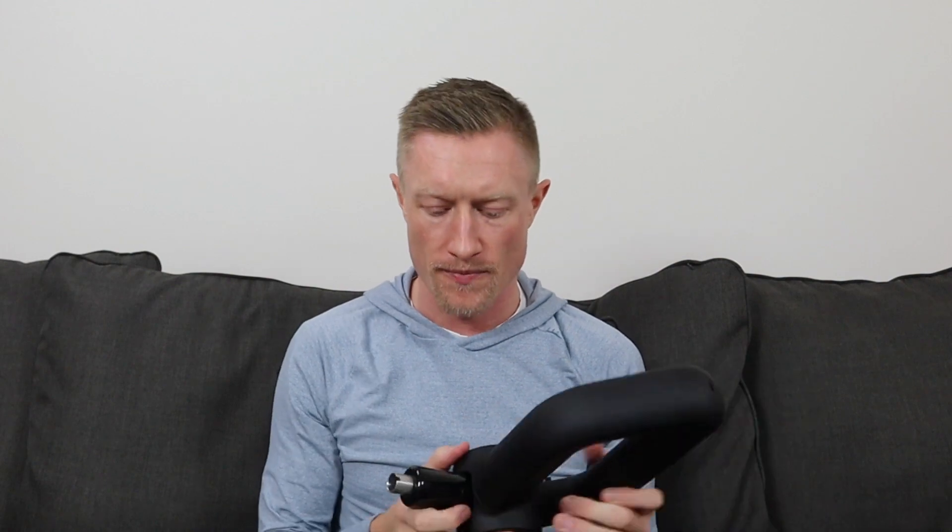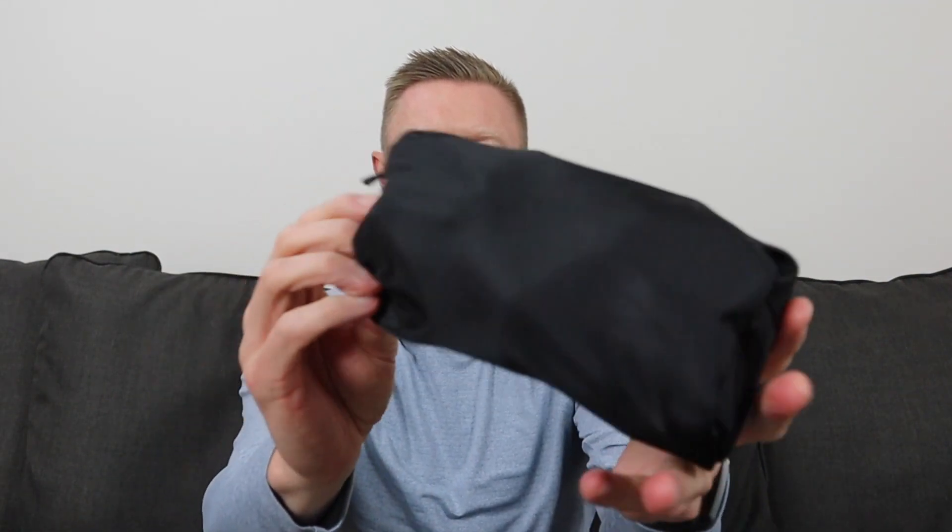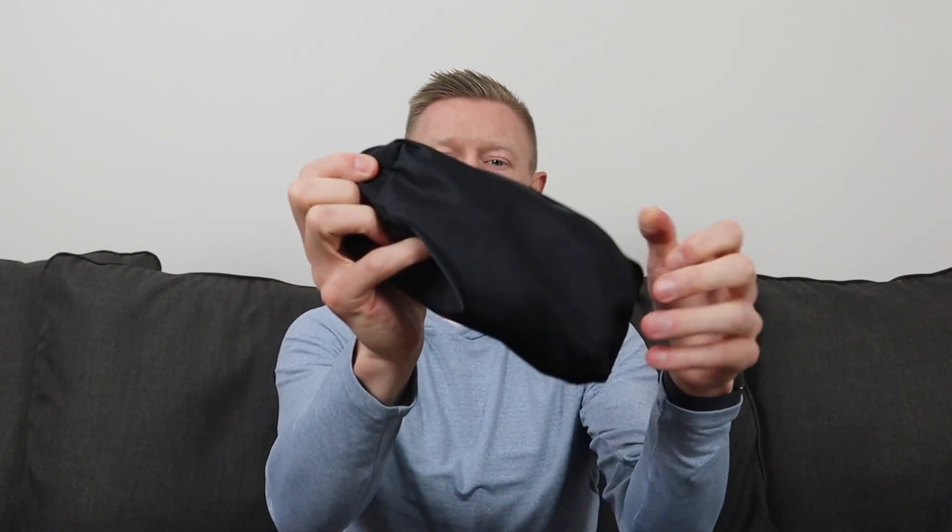They recommend charging it for about three and a half hours before first use, and it takes about that long to fully charge. The last thing in the case is a small zippered pouch with no branding — this contains all the attachment heads. It comes with seven different attachment heads, and most of these are new for Bob and Brad in terms of material.